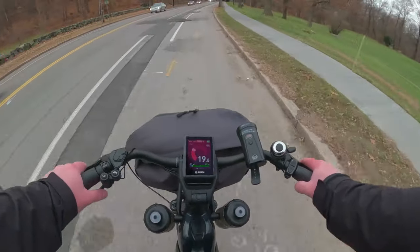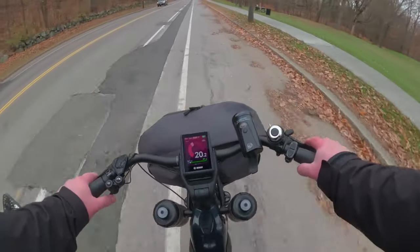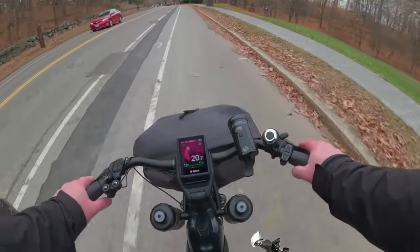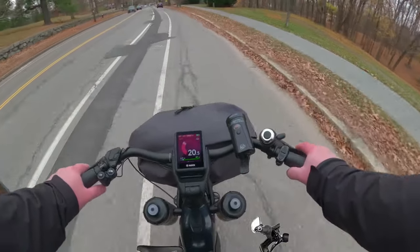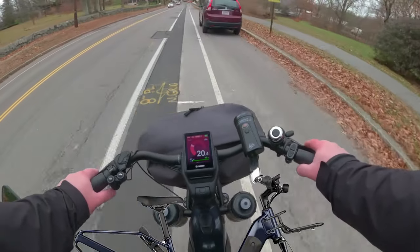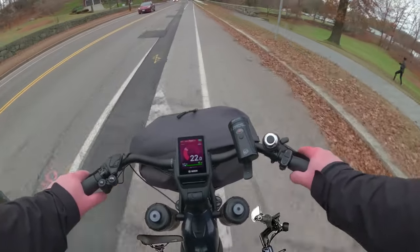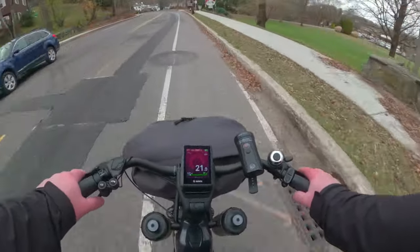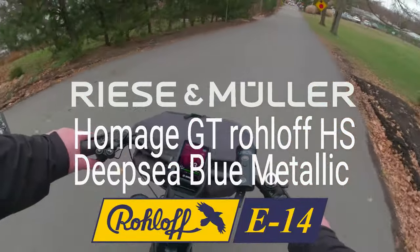This road is bumpy but these dual shocks — I cannot say enough about how amazing they are. My back doesn't hurt, my knees don't hurt, my neck doesn't hurt. If you're looking for a bicycle that can hold your weight, provide plenty of speed when required, and is very easy to get on and off, I cannot suggest the Riese & Müller Homage High Speed any more.